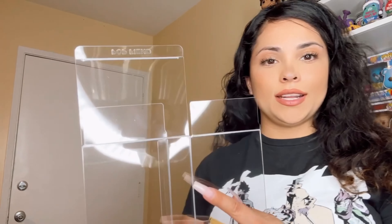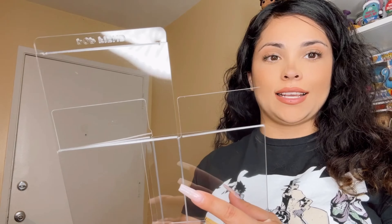Hey guys, today is a super exciting day. I got a package from Pop Beans and they sent me three different types of protectors to test out. I gathered a couple pops and we're going to do a comparison to protectors I do and don't have as of now. I'm going to jump right into it — I already pre-planned the pops I'm putting in these protectors because I was impatient and already opened them.